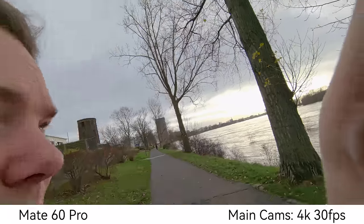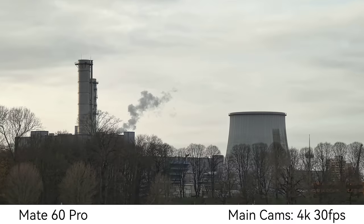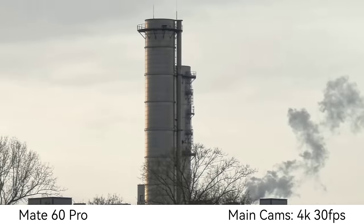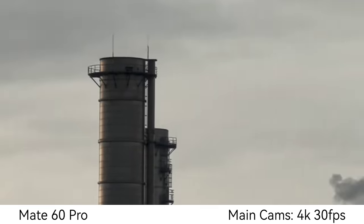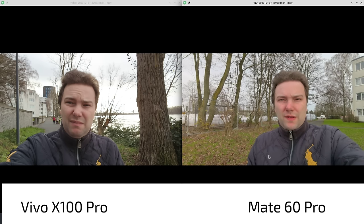Main camera sensor on the Mate 60 Pro — we have variable aperture here, a very large sensor as well. I think it's using f/2 right now. What do you think about the stabilization? 4K 30 recording, and you can go up to 4K 60. We can switch to the ultra-wide angle with one tap. Of course we can also zoom in — let's try those towers in the background: 4 times, then 10 times, and even up to 15 times maximum zoom at 4K 30.